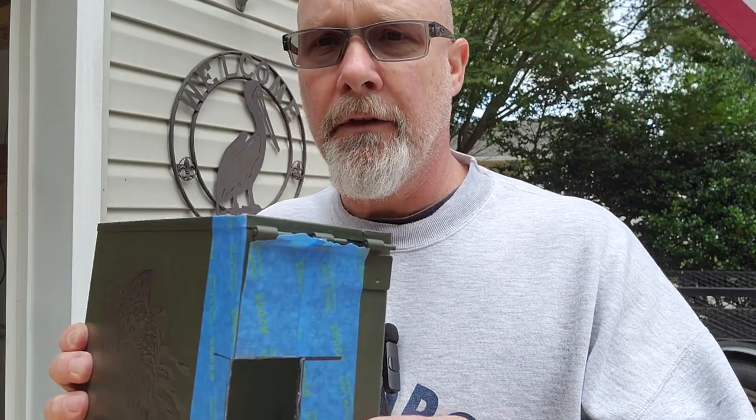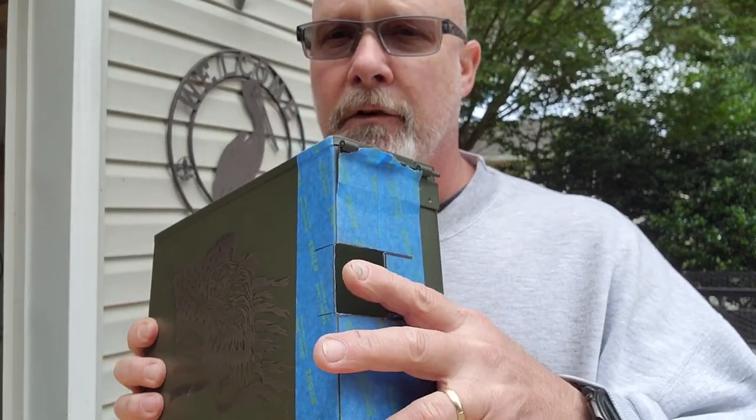Building an ammo can obviously creates a couple of different challenges — things that need to be addressed differently than what you would do on a normal cigar box guitar. So number one, squaring the neck in the box creates a little bit of a different challenge. This is just the way I do it — doesn't mean it's the right way or the only way. I went ahead and cut the relief for the neck, and that's pretty straightforward.